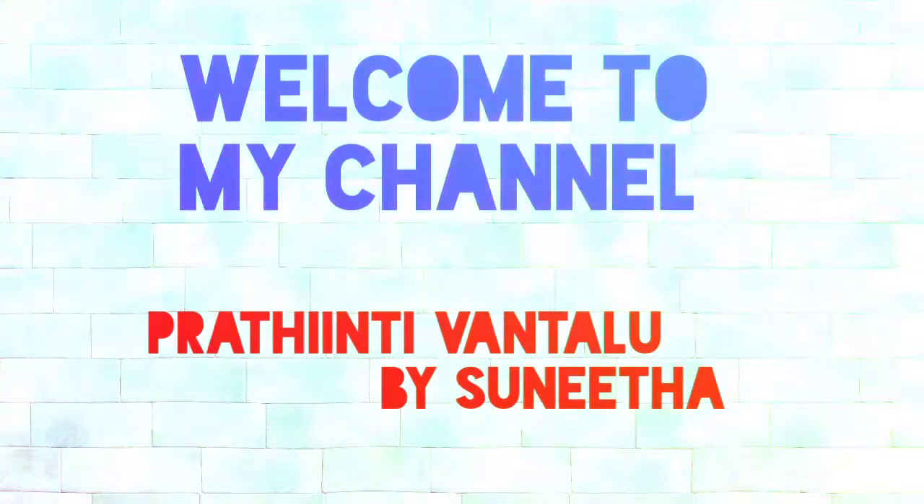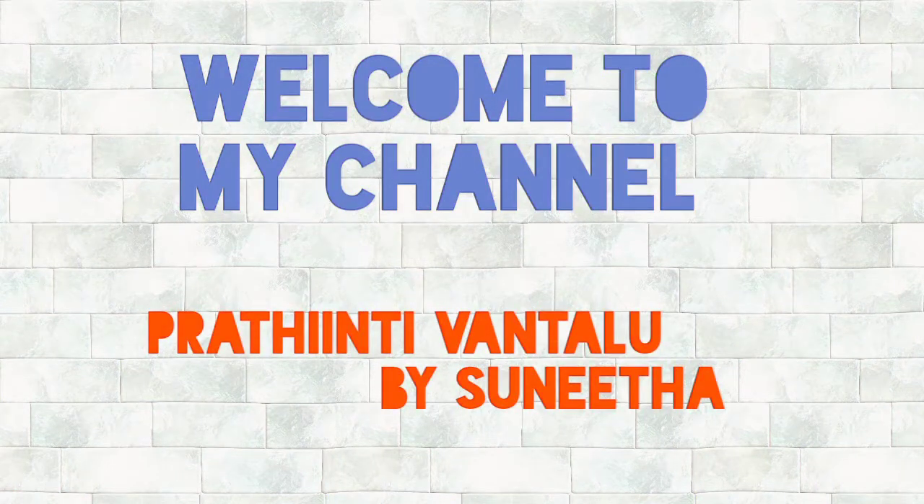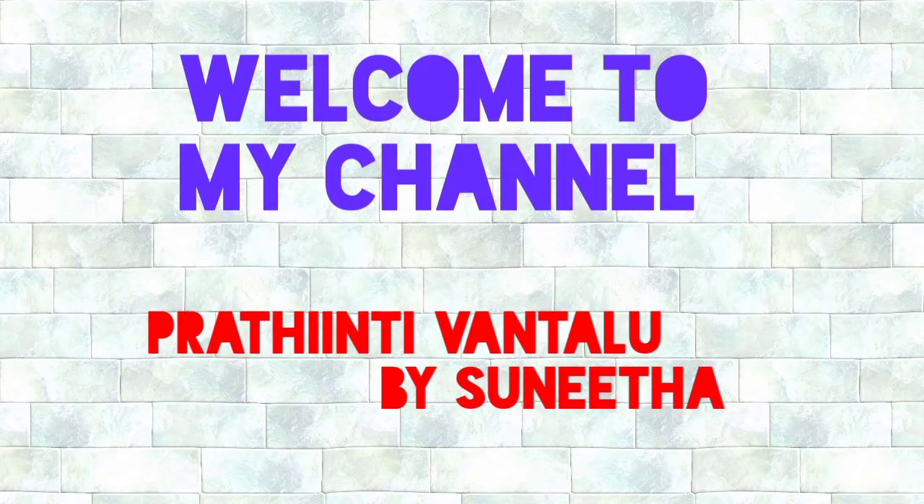Welcome to my channel, Prati Indi Vantalu. Today we are going to make Bombay Chutney.